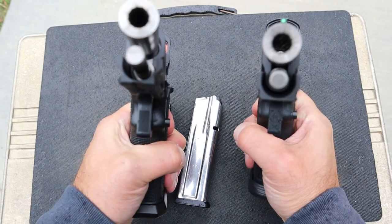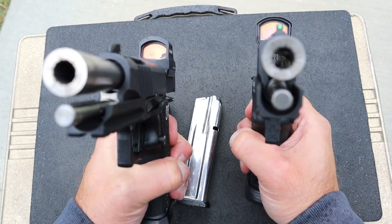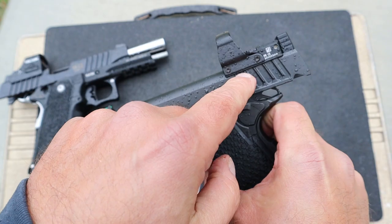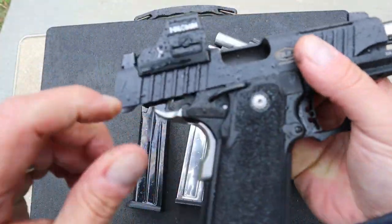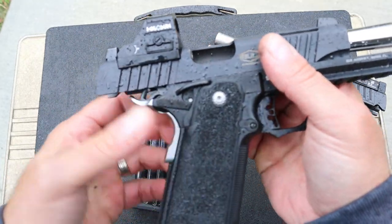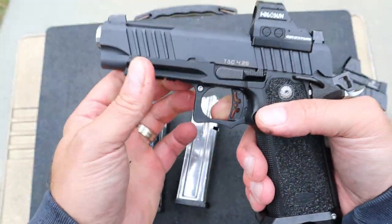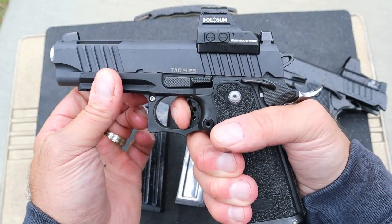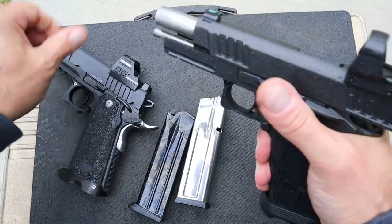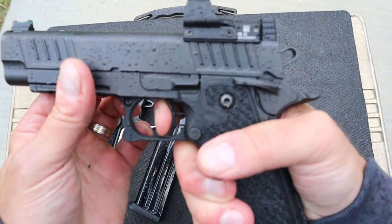Both have bull barrels. There's a little bit of a reverse crown on the Staccato P and not so much with the TAC 4.25. The optic plate that needs to be ordered for the Staccato is an additional cost above and beyond the $2,500, whereas Bull has this plate already installed for an RMR footprint — that's why I have the Holosun 507C on there. The triggers: both are great, both sub 2 pounds. I really like the Bull trigger with the reset right there. The Staccato is nice too, but I think I like the Bull just a little bit better.